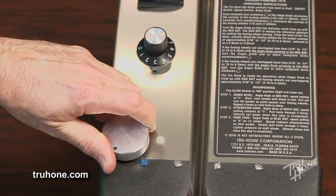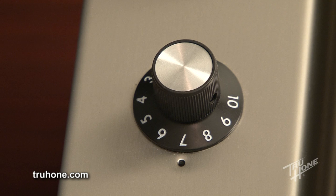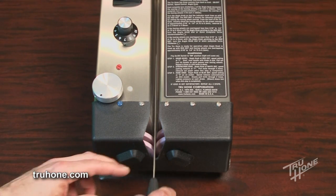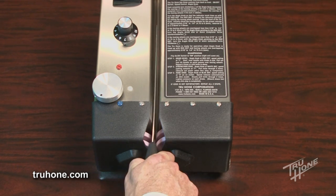Rotate the angle knob clockwise past the blue dot, which is at about the five o'clock position, to the seven o'clock position or slightly past. The honing wheel should be slightly overlapped. Set the speed knob to seven and draw the blade through the honing wheel four times or more until the shoulder has been removed.